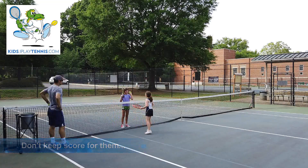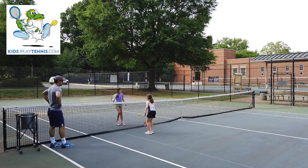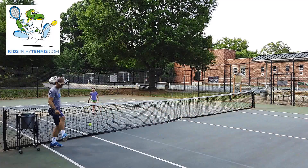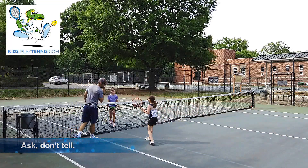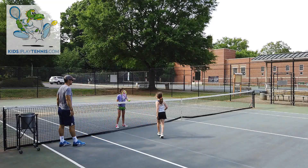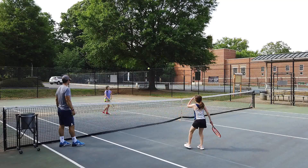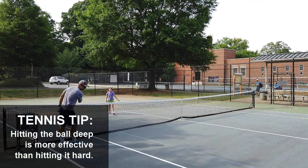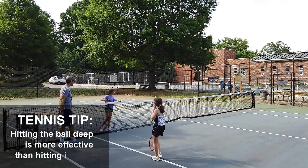A lot of times when they're younger — don't keep score for them, but offer help when they ask. So I won't call the score out, but if they're kind of struggling, I'll walk them through it. I'll say, okay, what was the last point? And when I'm actually giving them lessons, it's the same thing — I will ask, hey, what should you have done there? What would have been the better shot? Julia came up with the answer: the better shot would have been the backhand. So Hattie here serving — you can see she's got her racket down by her feet, and she doesn't want to hit a backhand. That's okay. They will learn. It will get there. Let them learn. Let them play.